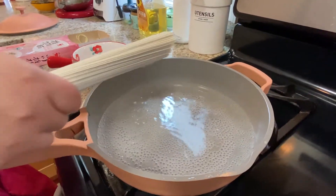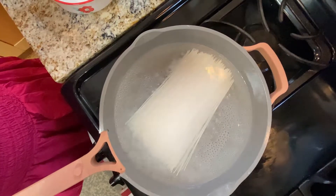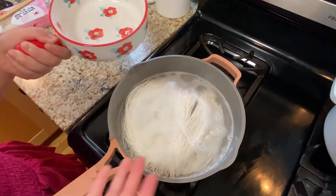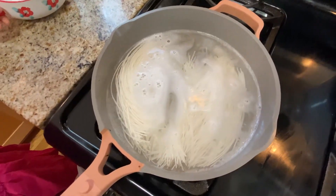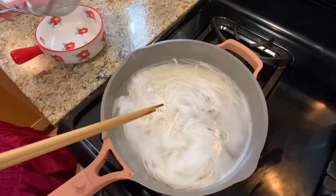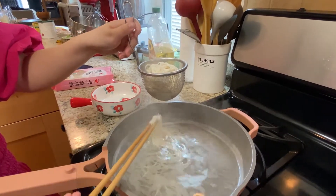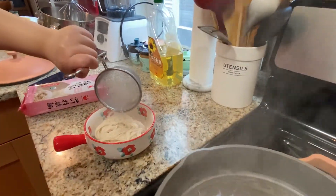Once the water comes to a boil, add your noodles and let them cook until tender. My mom taught me a trick: in the middle of cooking the noodles, when they start coming back to a boil, you can add some cold water — this will make the noodles extra chewy. Once the noodles come back to a boil again, it's time to stop the heat so they're not overcooked. Pick up the noodles and set them aside.